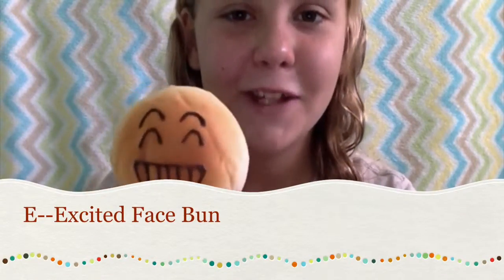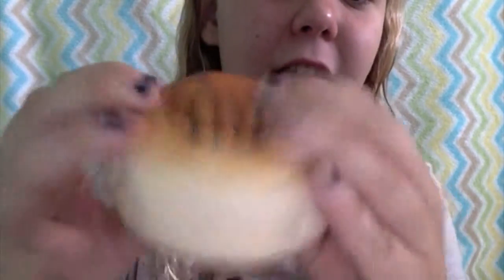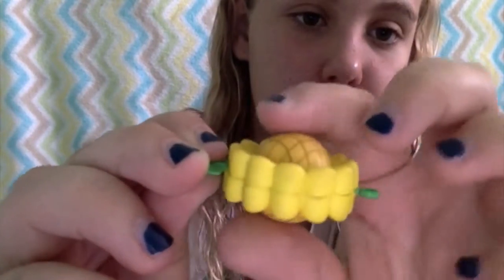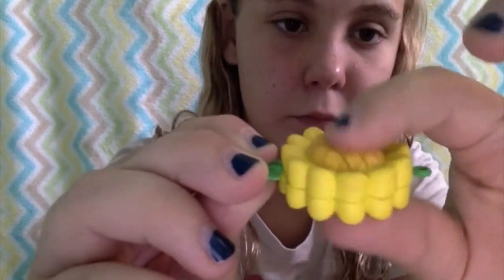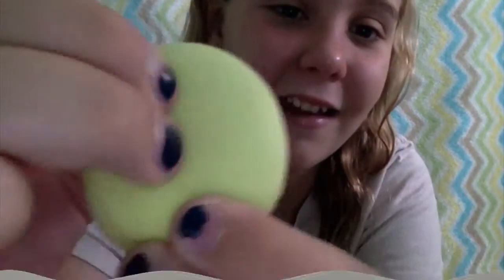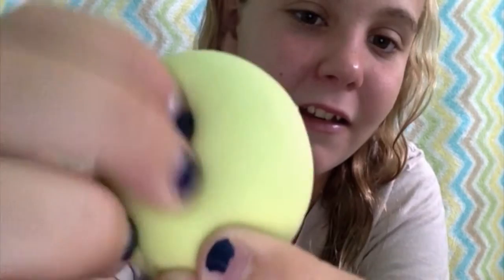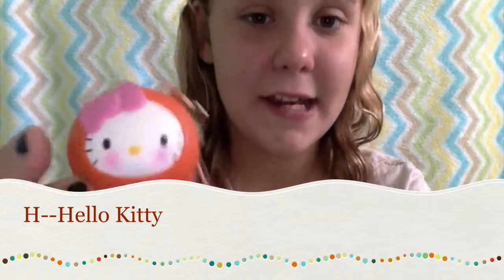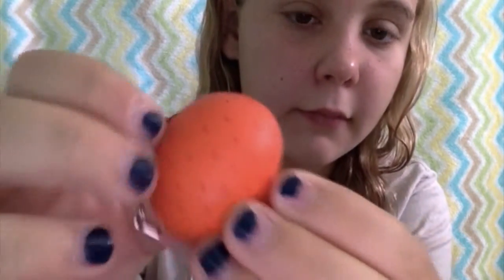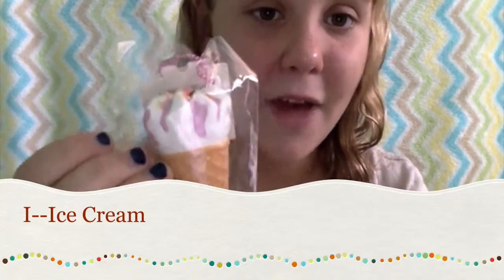For E, this is definitely cheating, but I have an excited face bun. For F, I have a flower. For G, I have a green macaron. For H, I have Hello Kitty. For I, I have ice cream.